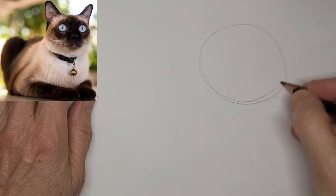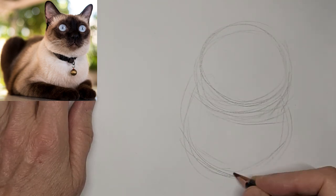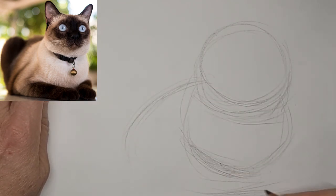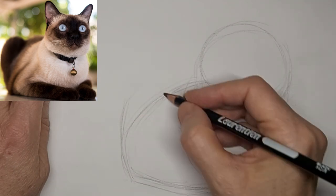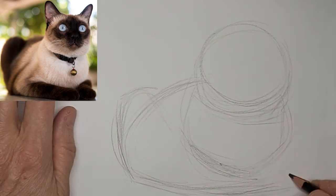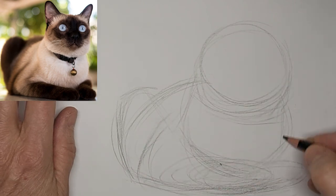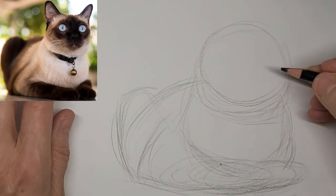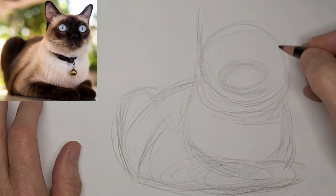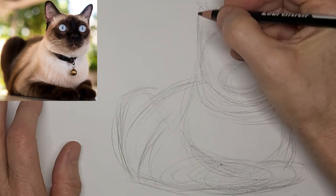Hi, it's Penny Bowden here, crazy cat artist. I'm just starting by mapping in the shapes of this lovely Siamese kitty. I grew up with Siamese so they're very special to me. I'd love to hear what kind of cats you grew up with or have now — drop me a comment, tell me about yourself or your cat, or what you want to learn about cat drawing and I'll do my best to get it on here.